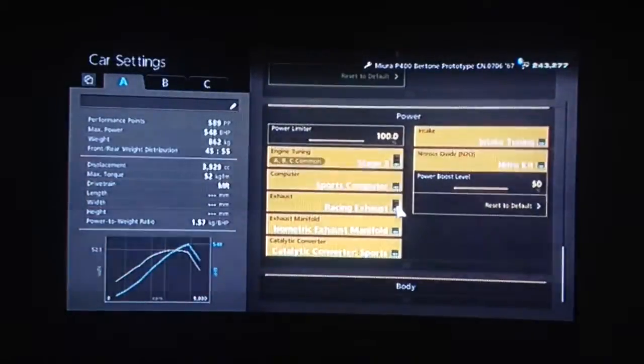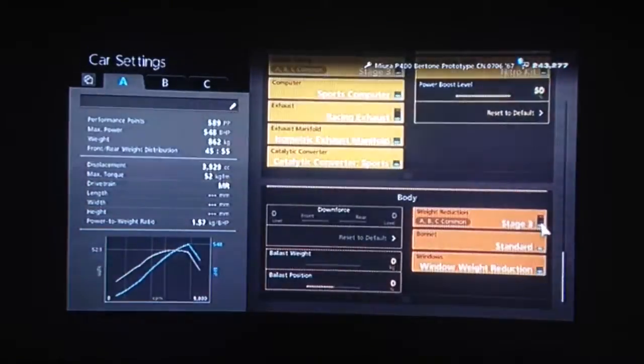All the power upgrades obviously, and I would recommend NOS. And obviously you want weight loss also. Traction control we've got turned off.